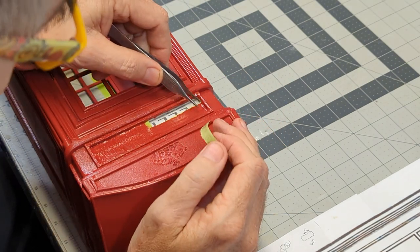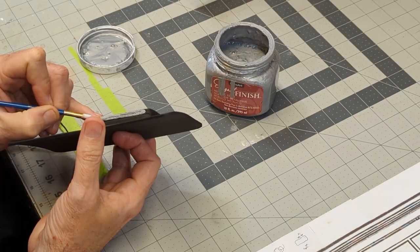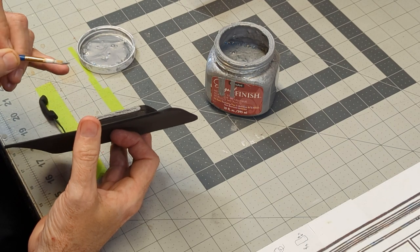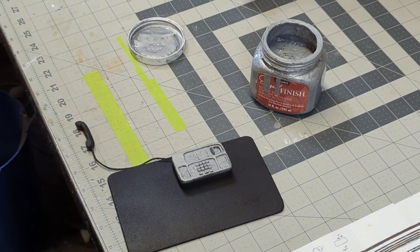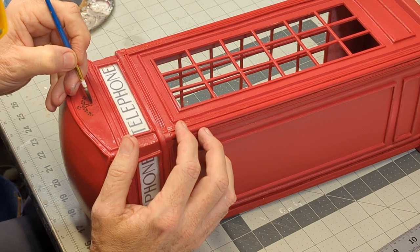After a couple coats of primer, I remove the masking tape and begin painting the foam. I add black paint to the crown and use gloss varnish on the phone's receiver to make it shiny.